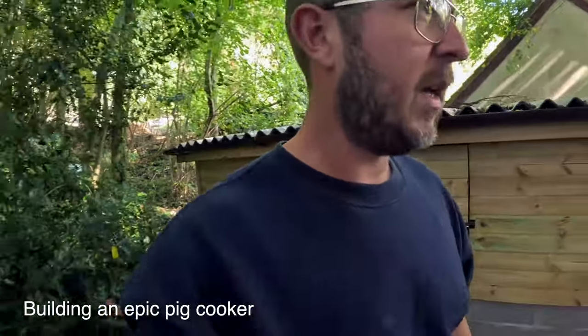Hello hello, so the sun is out, it's a fine day, I think it's time for another project. We're going to build ourselves a big fire pit barbecue for doing some whole hogs, maybe some lamb, some big family entertaining and some cooking. So we're going to go and look for some materials.